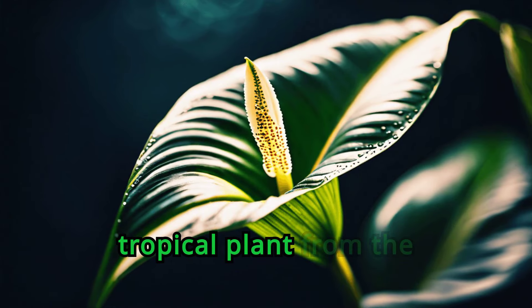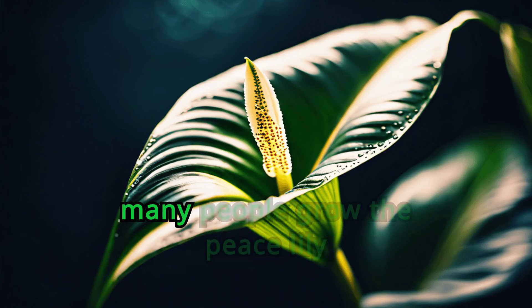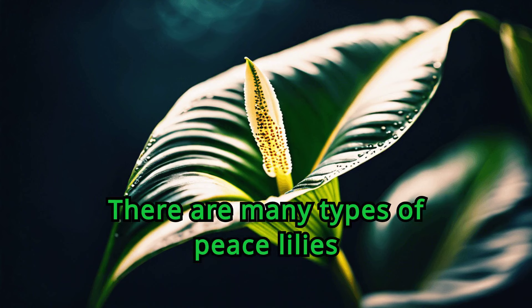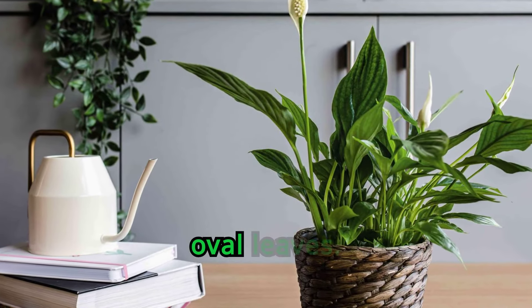The peace lily is a flowering tropical plant from the Spathophyllum genus. Outside of its hardiness zones, many people grow the peace lily indoors. There are many types of peace lilies within the genus, but in general, peace lilies have large, glossy, oval leaves.